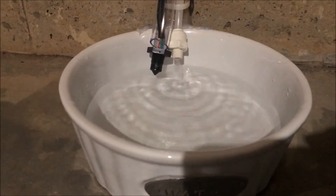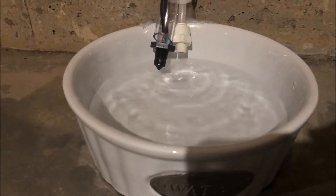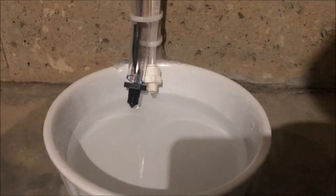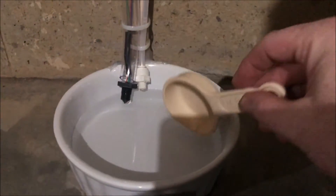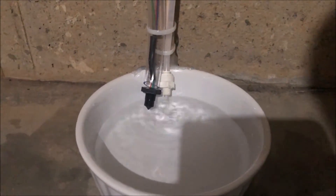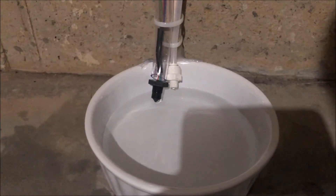It should be getting ready to touch that sensor here in a moment. And it shut off. Now I will scoop some water out — and now it's adding back the water it took out. And now it is off.